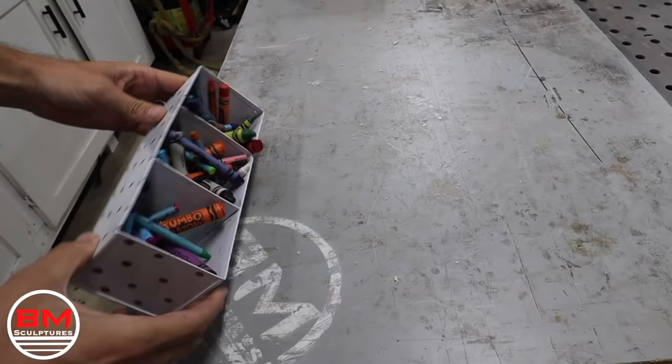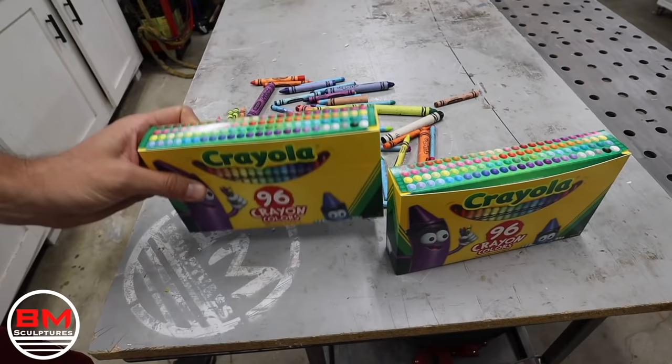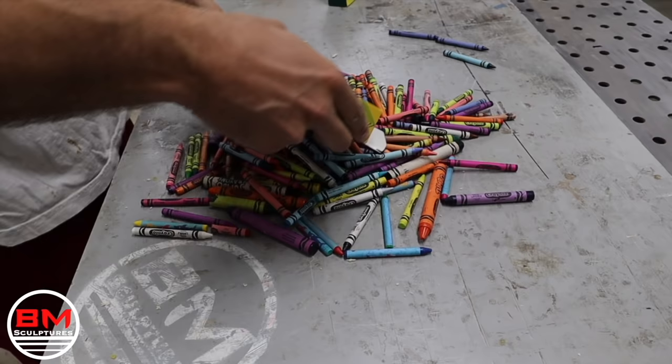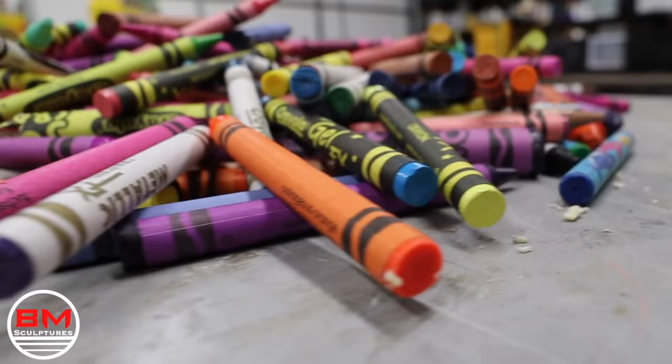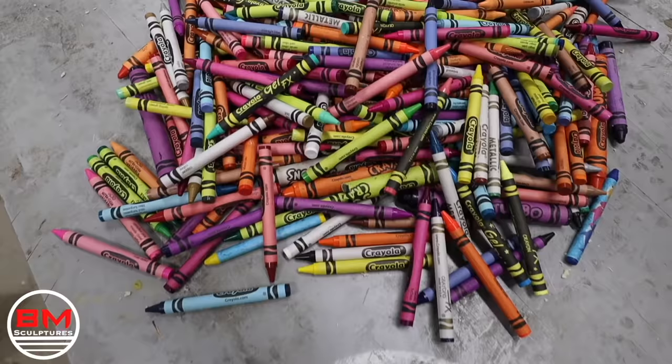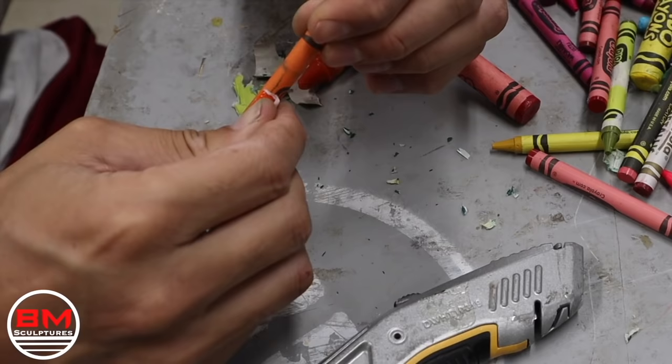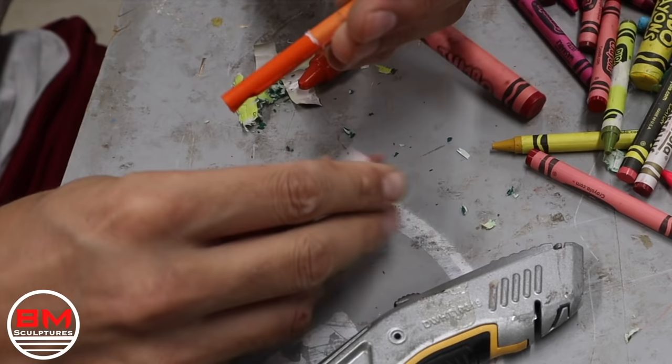Hey everyone, I'm Blake and welcome to BM Sculptures. My initial inspiration for this is my two-year-old daughter's crayon box. It is piled with just scraps of crayons — she breaks them more than she actually colors with them. So I have so many half and quarter pieces of crayons, and this is a good way to use those in a different way. On top of that, I didn't have enough, so I went to the store and got three really big boxes of crayons.